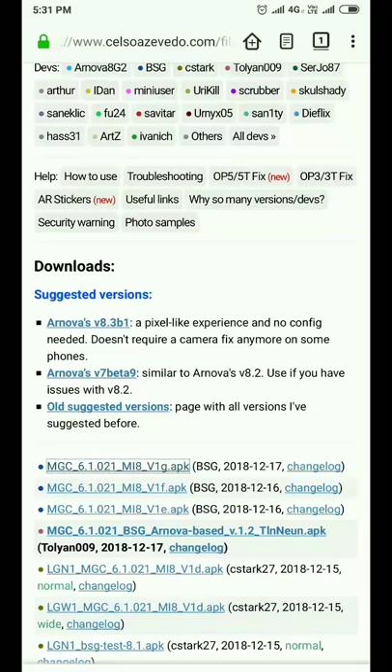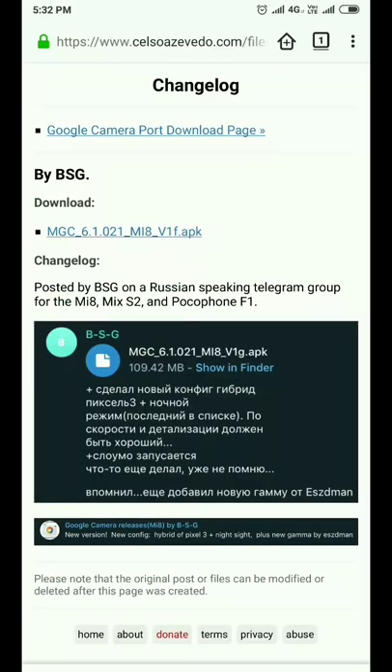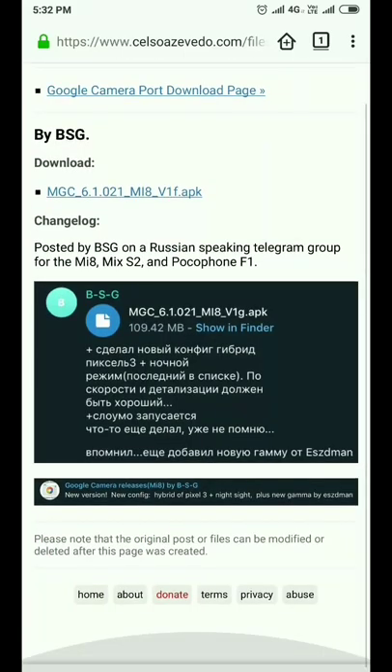Hi guys, hope you're doing great. Today I'm going to review the new GCam modded by PSG, version V1G. In the changelog we have a new lib file by ESZDMAN, and Night Sight is also in a hybrid configuration, so it's improved. I've already installed the APK.